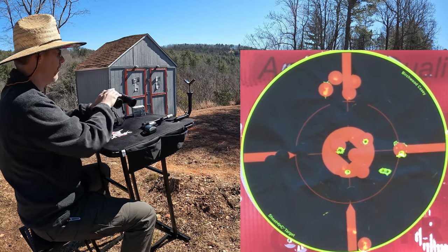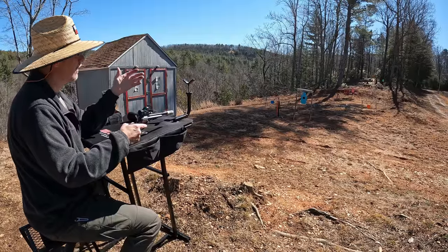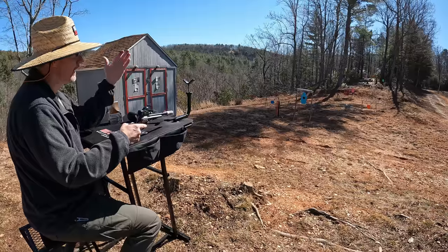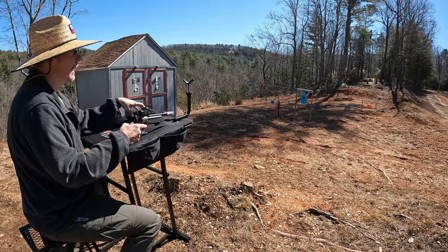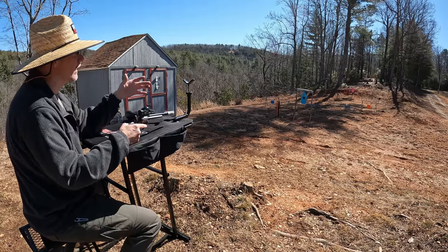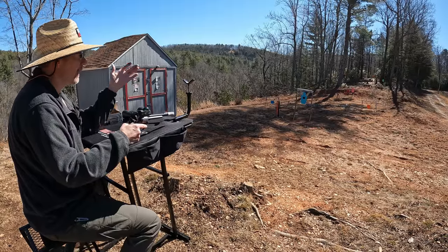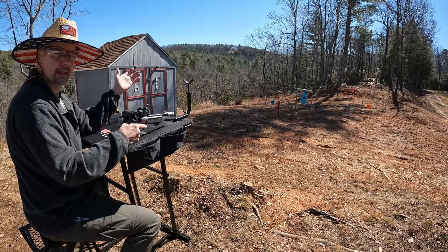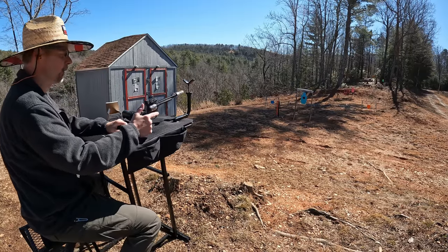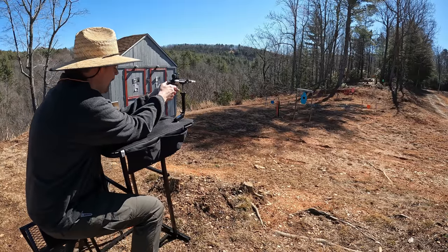All right, let me take a look and see what happened. Most of them were favoring to the right in the group. As far as elevation goes, it's actually pretty good — I'm pretty happy with the average of it. The windage is off to the right, but I'm going to come down to this 10-yard target before I try to mess with anything. Honestly, it's good enough for plinking steel today, so I'll put a couple down here on the 10-yarder and see where I'm at.